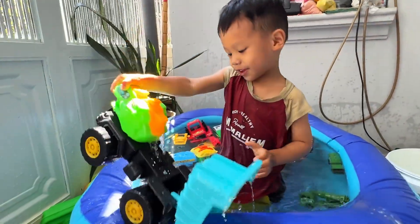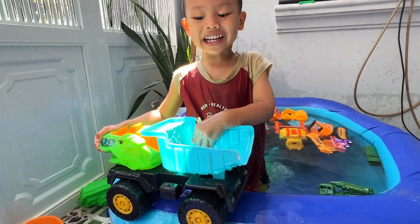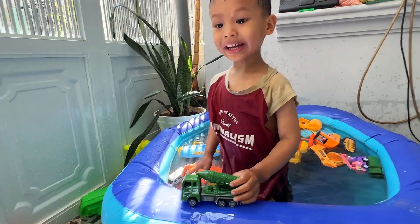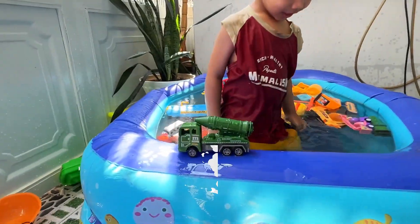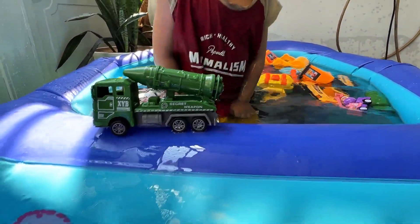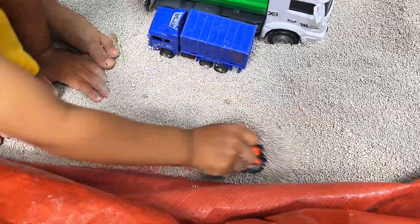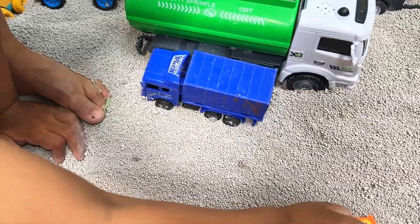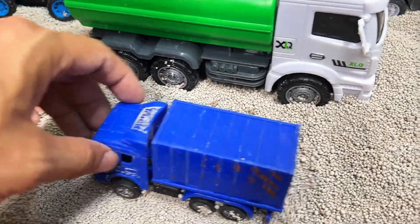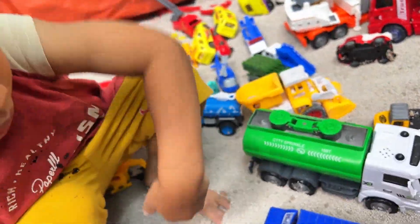Here's the dinosaur-head dump truck. Let's carefully remove it from the pool — it's quite a sight. Here's the small green rock truck. There are a lot of vehicles on the sand. Let's gather them up and get ready for more fun. Here's the small green truck. Let's gather it up with the others on the sand.